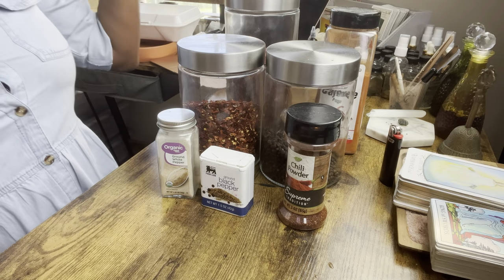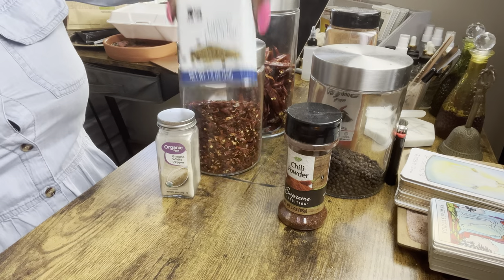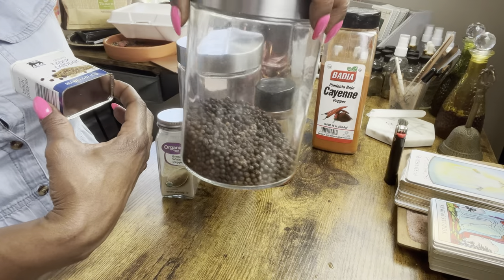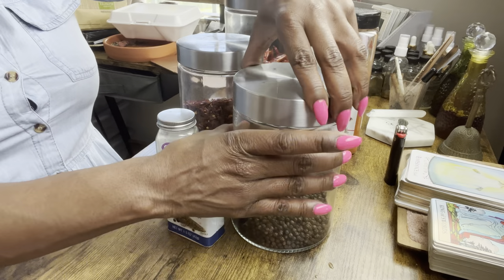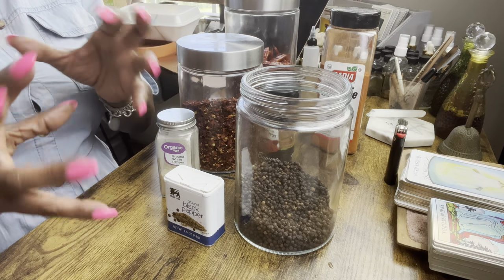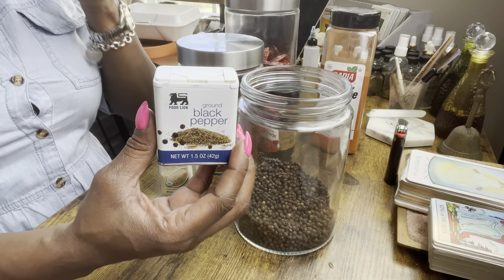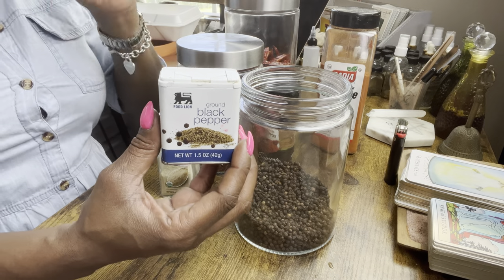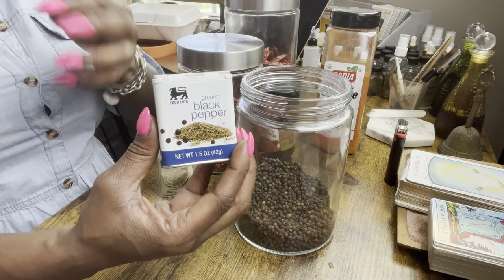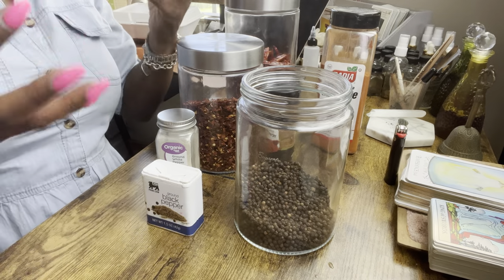A lot of people don't know you can also use peppers to attract, to give you strength, and to do a number of different things. The main one most of us will be using is black pepper. Black pepper is great for banishing — you can use regular ground black pepper or black peppercorns. If you're banishing, removing negative energy, cleansing gossip, or cleansing evil eye, just grab ground black pepper and sprinkle it around your home, around a candle, or put it in the mix that goes onto your candle.